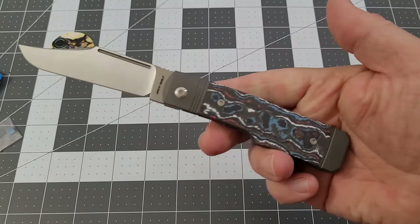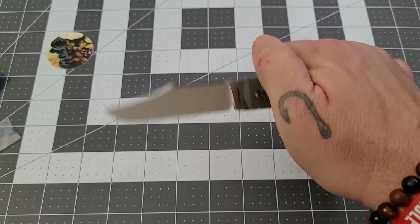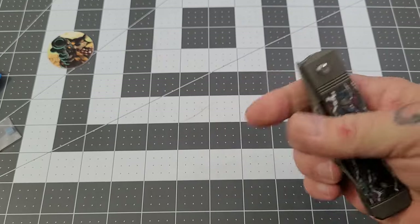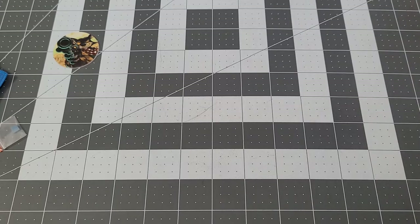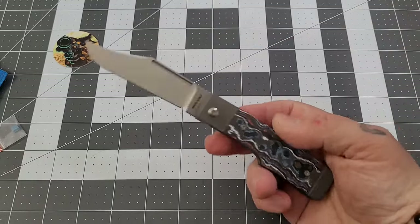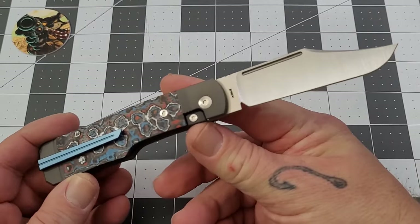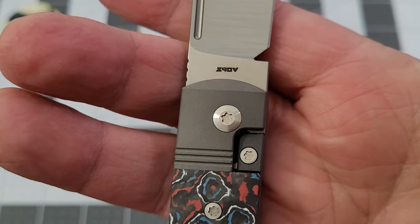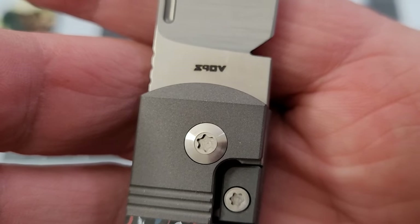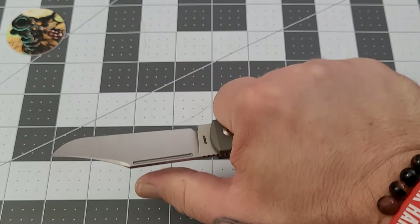It's a front flipper locking knife — very smooth. It drops pretty darn good. You can reverse-flick it on the long pull, as you just saw. S90V steel right there — almost looks like Z90V doesn't it. S90V steel, very cool. Gunstock pattern.